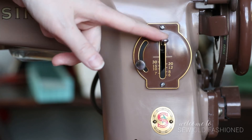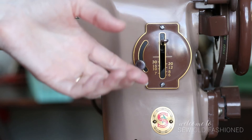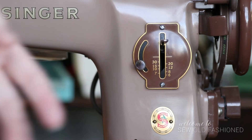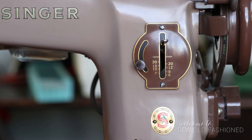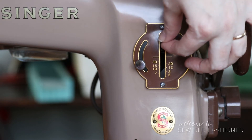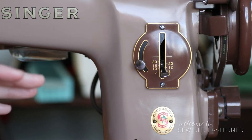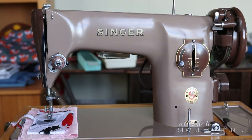The other thing to note is that the reverse lever just sits here in position — it's not sprung like on modern machines. On a modern machine you push into reverse and when you let go it returns to forward automatically. Here you'll need to get used to pushing your lever up to reverse to anchor your stitches, then pushing it back down to go forward again. It's just a little change, and it's actually quite nice when you go back to a modern machine and don't have to do that anymore.